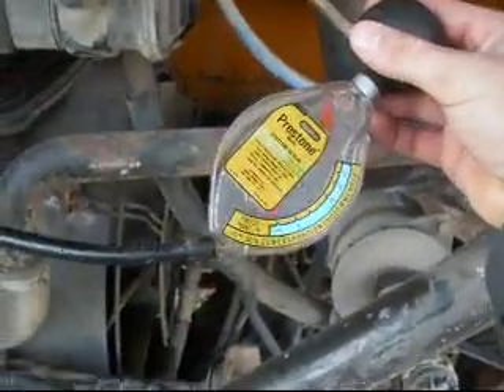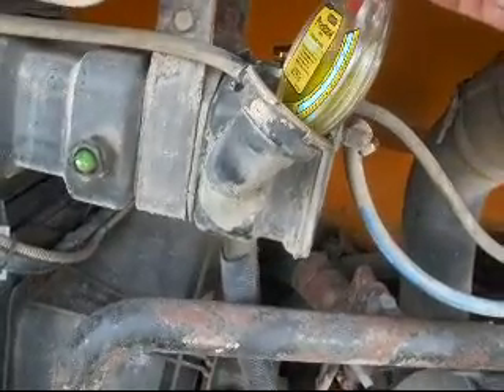I'm going to be checking the coolant freezing point in my buses today. I've already taken the cap off the recovery reservoir in this bus, and I'm going to be using one of these testers. So we suck up some coolant into the tester.